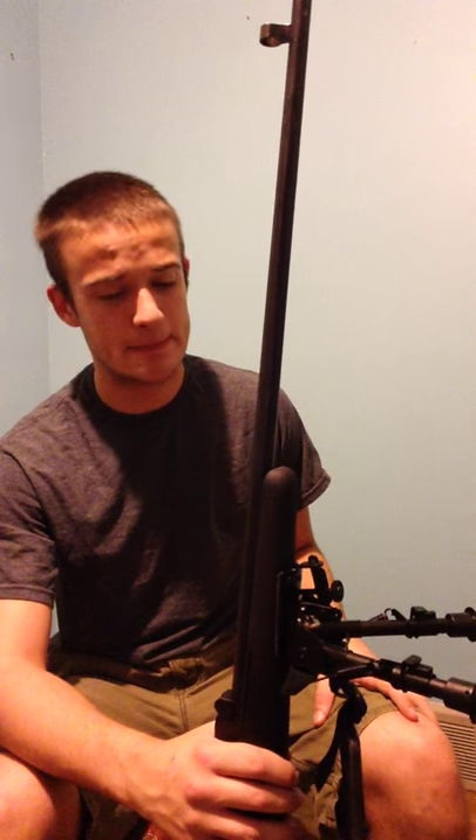Next is the Caldwell XLA bipod, which clips right into the sling stud — nice because I don't have to drill anything. It's a nice bipod, it pivots, and it was only 50 bucks at MC Sports, though it might be a little different somewhere else. It's not a Harris, don't get me wrong, but the legs pop out, which I like. The legs are plastic, but it feels sturdy to me.